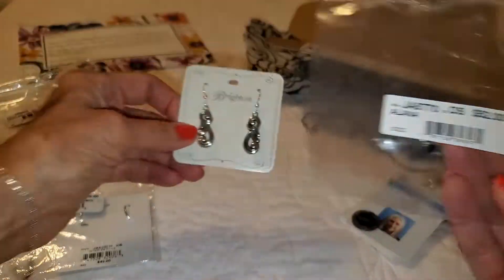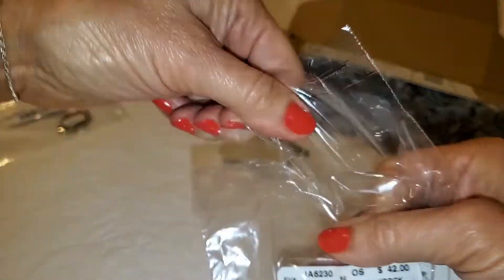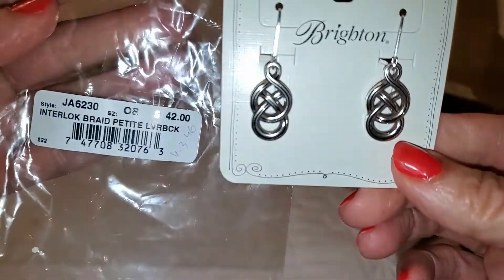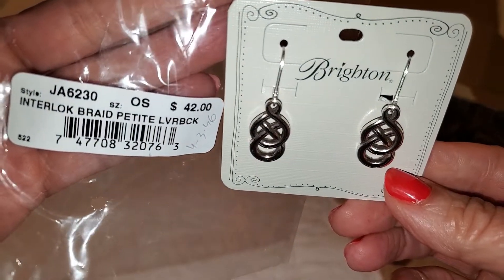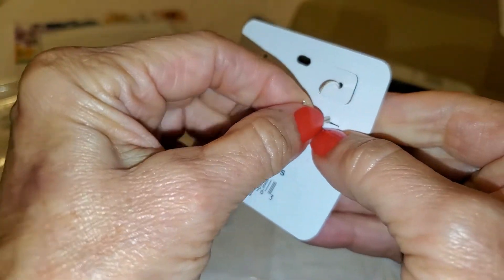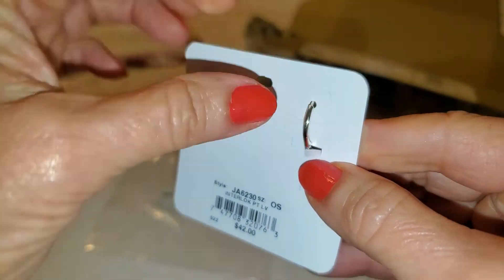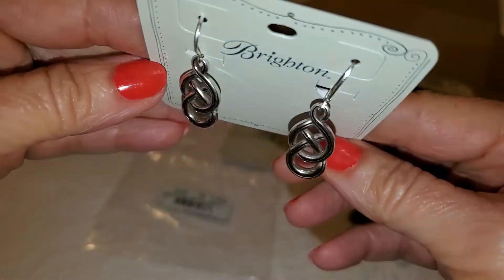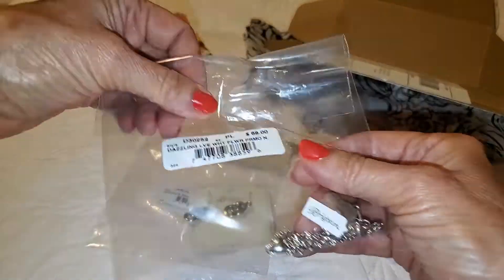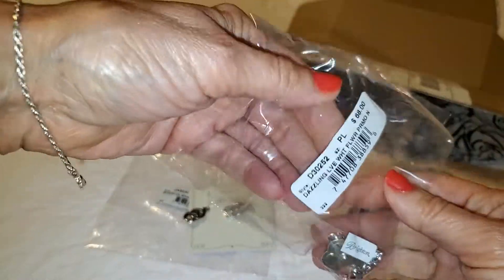These were 52 dollars. These are 42 dollars — same principle but these actually have this type of hook on the back. That's the way my heart earrings are, so you don't have two separate pieces to try to lose. They're very lightweight, which is another factor for me — I don't want heavy earrings pulling on my earlobes.